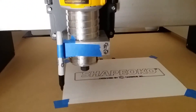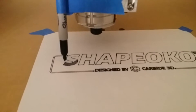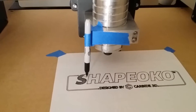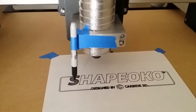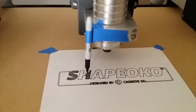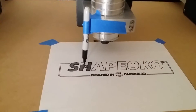Oh good, it didn't draw on the board, the waste board. So what it's doing now is just hatching it in. Oh, very cool. It's coming. Here we go.